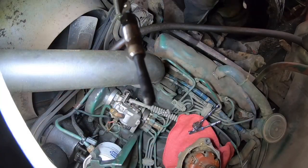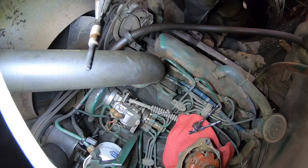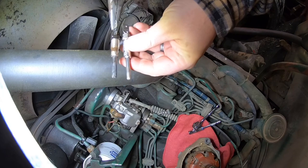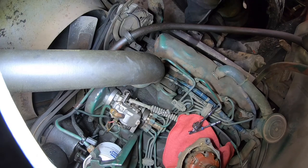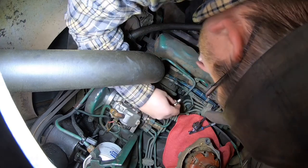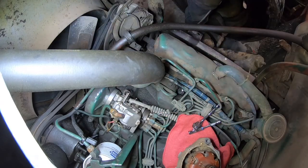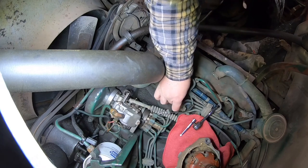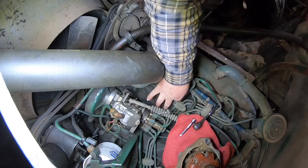Right here is one of the old glow plugs - it doesn't look too swift. I'm hopeful that this will help and I can get them all in and out without problems.